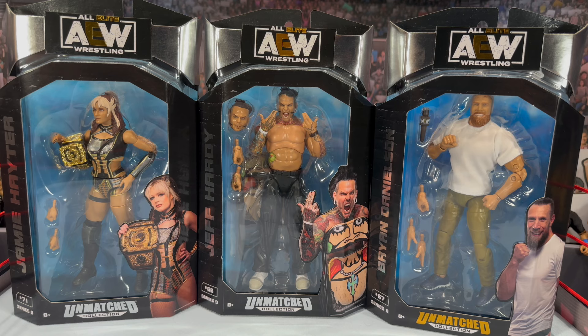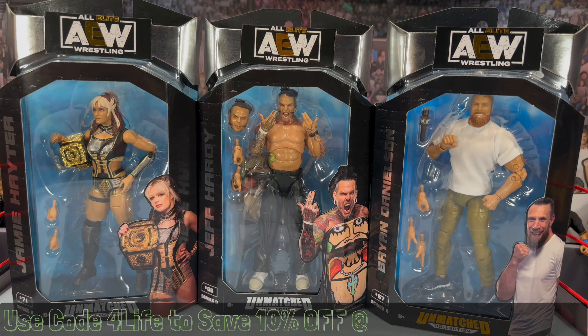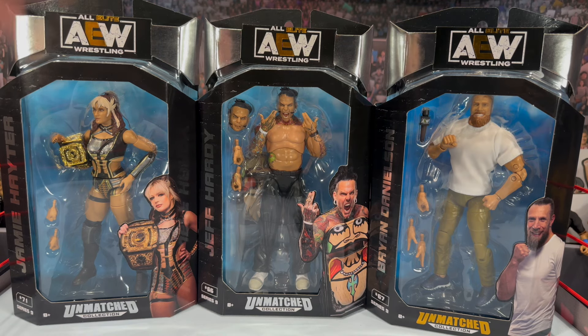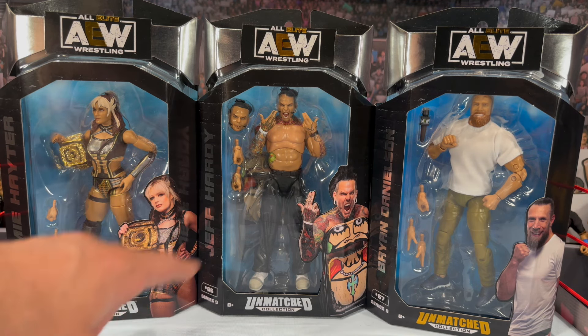What is going on, you guys? It's your boy Alex West, CaLex, here bringing the most in-depth action figure reviews here on YouTube. Today we're taking a look at the Jazwares AEW Unmatched Series 9, featuring Jamie Hayter, the first-ever AEW Jeff Hardy, as well as the debut attire of Brian Danielson. If you are interested in picking up any of these figures, they are now shipping from RingsideCollectibles.com — use discount code FORLIFE to save 10% off your order.